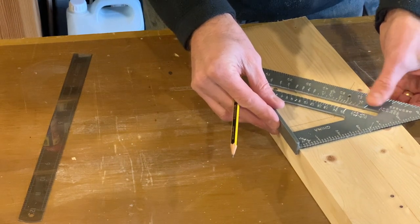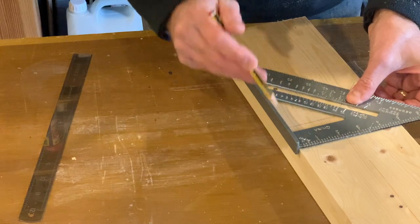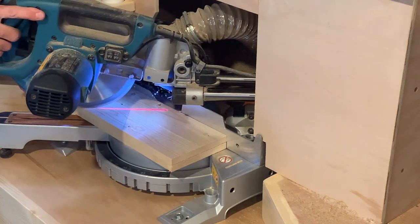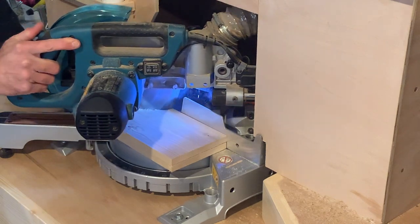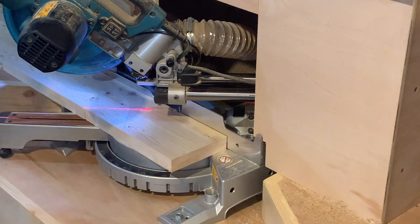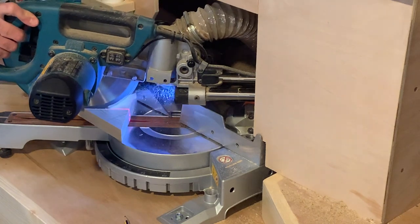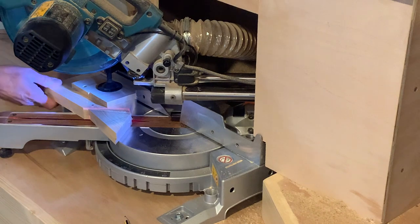These are cut using a square, a standard 45 degrees. I cut these at 45 degrees, which is a standard cut on a mitre saw. There's one side — clamp that on the other side so it doesn't move. And that's the other side. That should give me a perfect pitch roof.